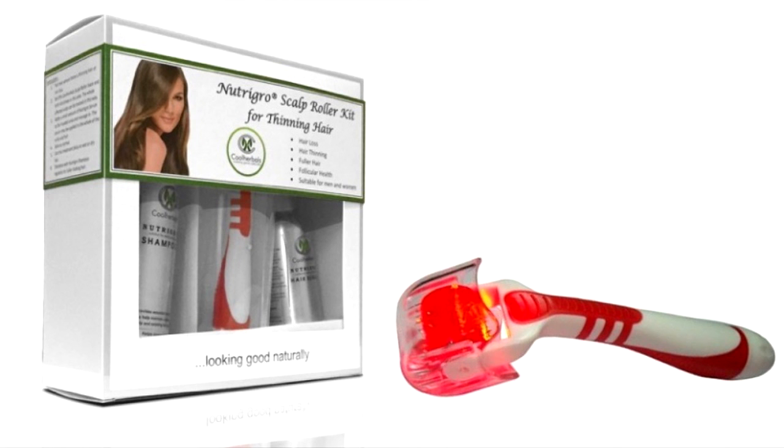Hi everyone, my name is Irene Newlis. I'm the owner-manageress of the New You Hair Beauty Salon in Leydenstone. I'd like to talk to you today about the Nutri-Ghost Grow Sculpt treatment.